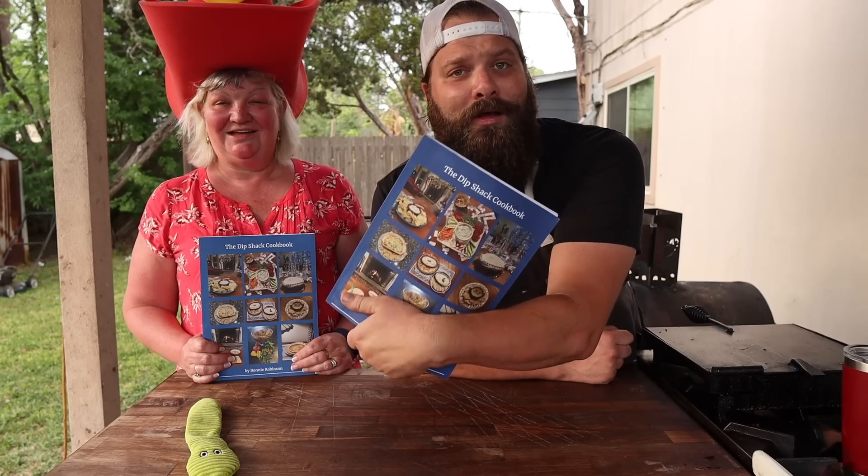All right y'all, that is it — that is how to cook some direct heat beef ribs. Before we go I want to introduce you to the author of the Dip Shack cookbook. That's right folks, Mama Chud wrote a cookbook before I did, and it's available on Amazon — all proceeds go to support Chud's BBQ. It's full of inside jokes about me and Miles and Big John, so definitely a fun read. That's right, mom was down celebrating my birthday with me and my twin sister.